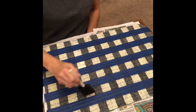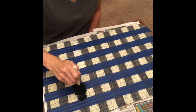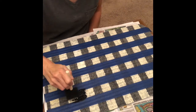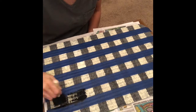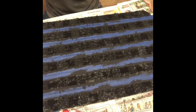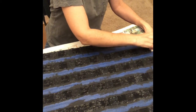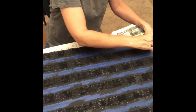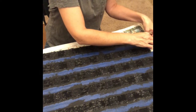Now that I have all the tape down, I'm coming in with my second color and painting in between the tape, even painting on the white that I painted previously. Once you get done with that second color, this is what it should look like. Let the black — or your second color — dry for about 20 to 30 minutes. Once it's completely dry, remove the tape.